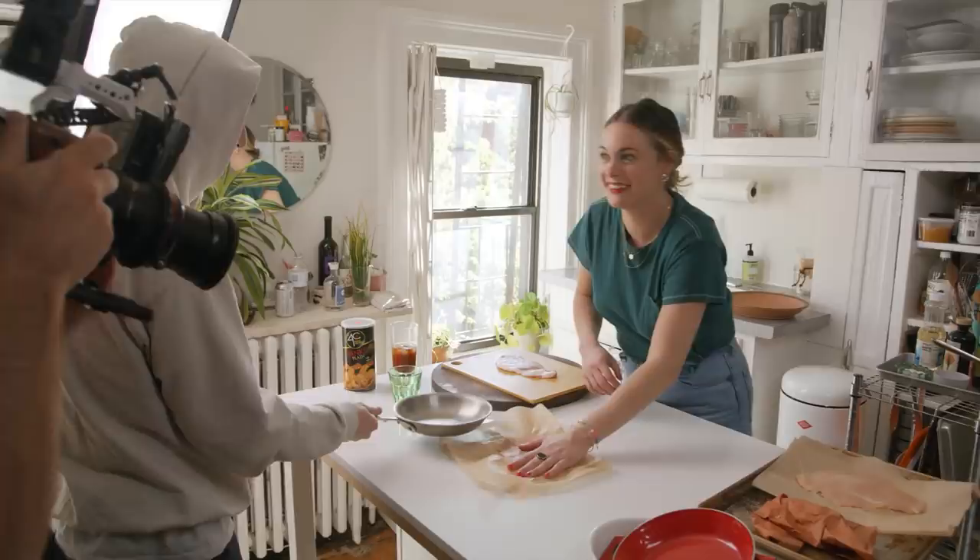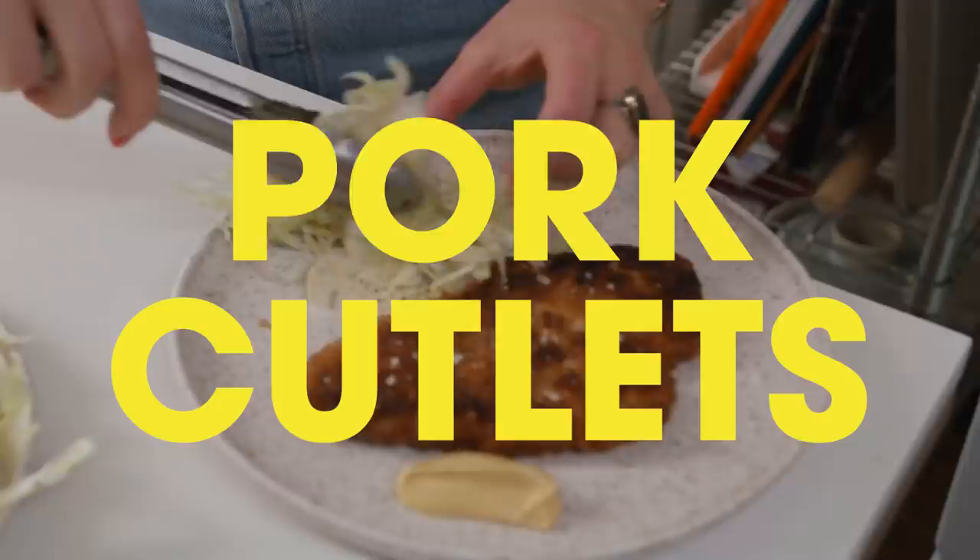Hello, welcome to Home Movies. My name is Alison Roman, and today I am making crispy cutlets, specifically pork cutlets.